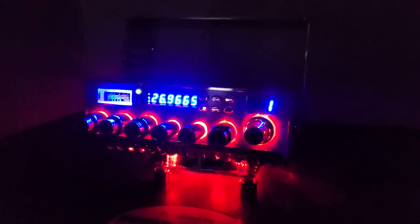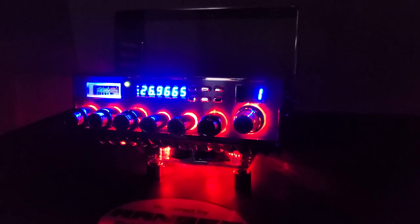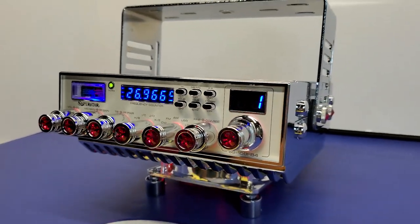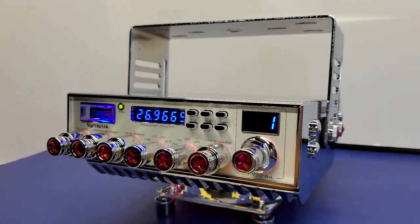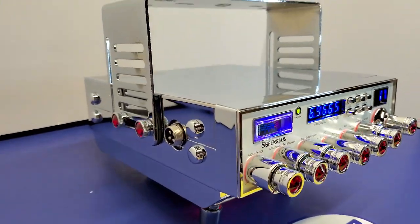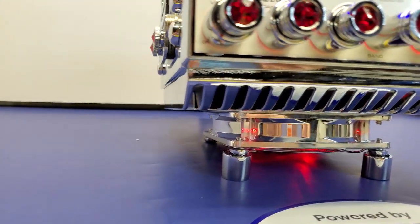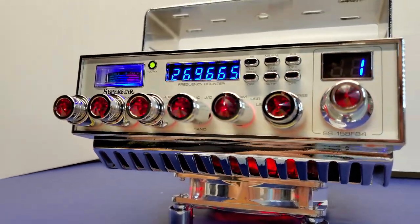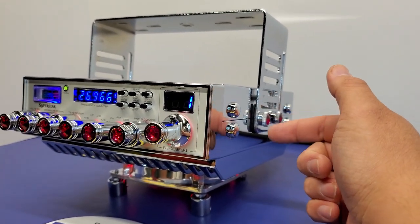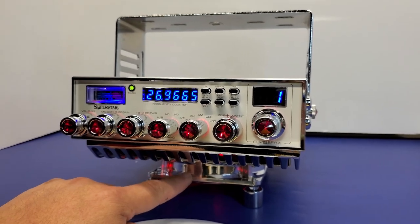Bien, esto es lo que luce cuando tenemos el radio a oscuras. Vamos a encender la iluminación para que puedan ver por qué este Superstar 158 es único. Aquí tenemos ya encendida la iluminación y podemos observar que este Superstar 158 FB4 está completamente cromado. Lo podemos ver en los laterales, su base de uso rudo cromada, sus tapaderas cromadas, el disipador de calor cromado completamente, el enfriador, y por qué no, hasta el ventilador — el ventilador también es cromado.